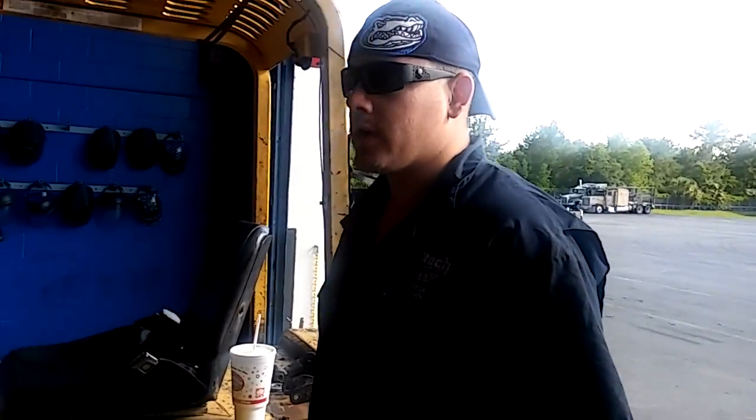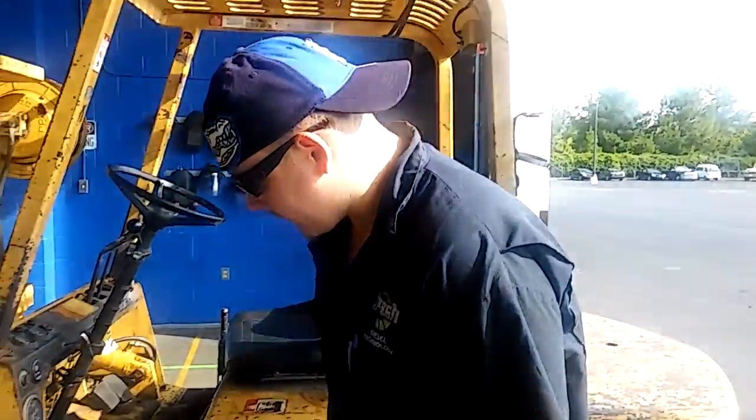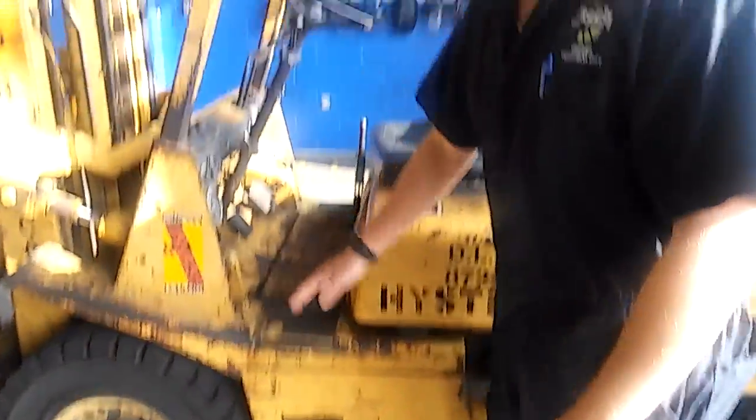Today I'm going to teach you a little bit about forklift safety and operations. First thing you want to do is when you are getting on a forklift, you'll notice that this one has a little step up on this side, so that means that's the side you would get up on.